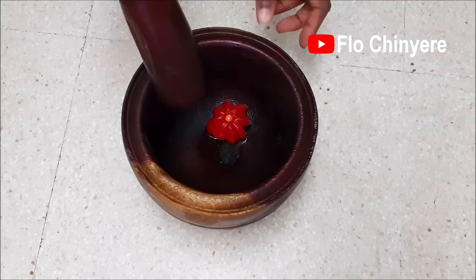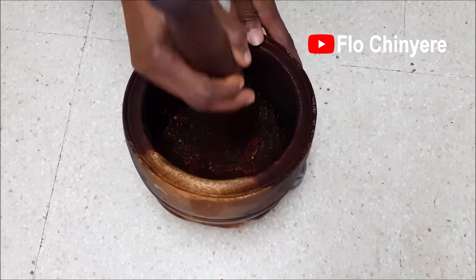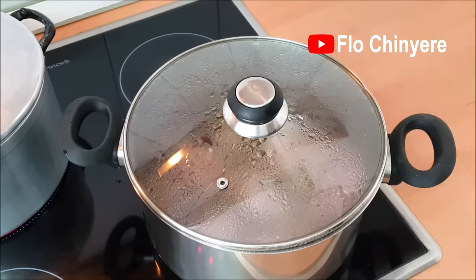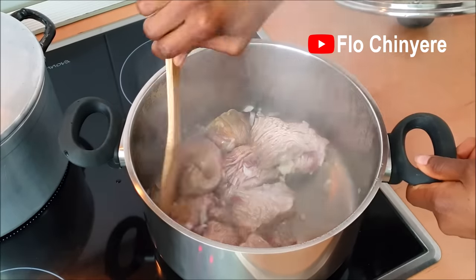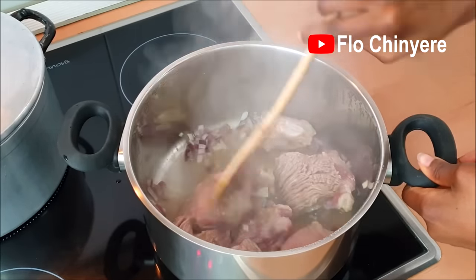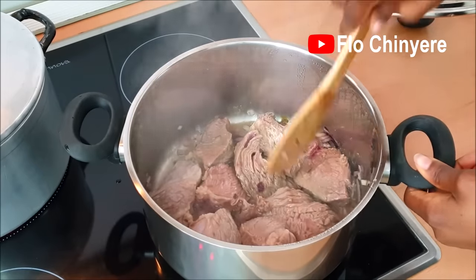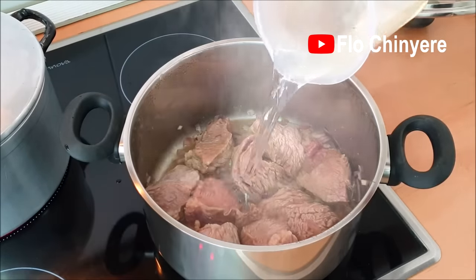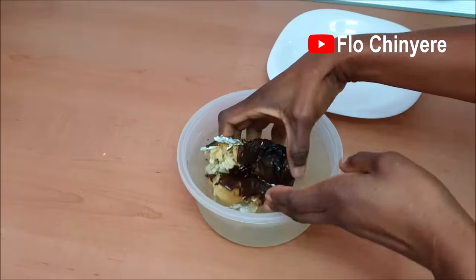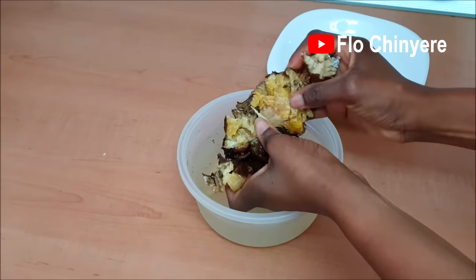Pound the pepper and ogiripupe till smooth. Keep an eye on the beef — all that liquid came from the beef, I have not added any water yet. Once you confirm that it's gotten a good steam all over, add some water and continue cooking. When the dry fish is soft, clean, debone and break it into small pieces.